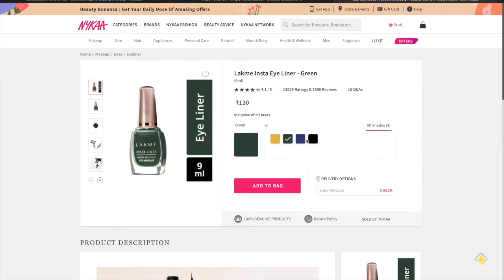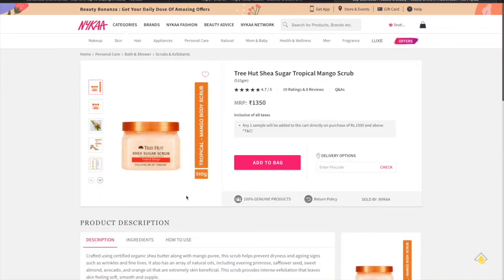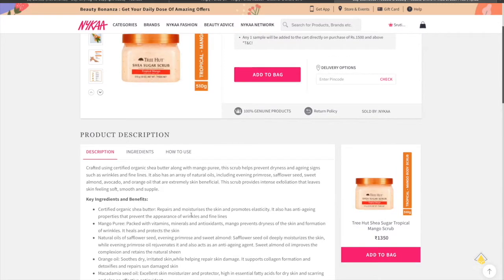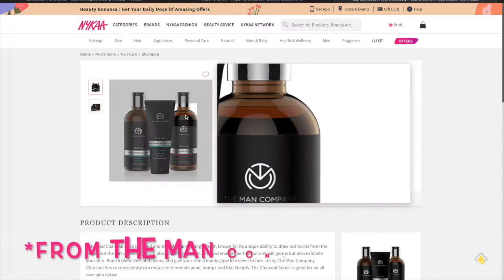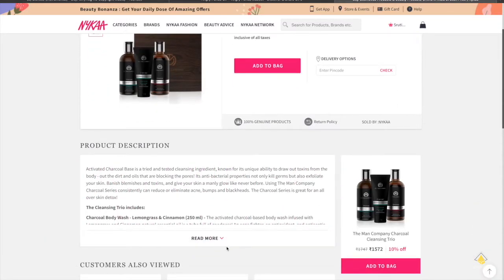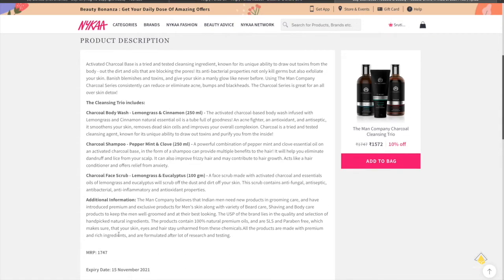This one I got for Teetha is the Tree Hut Shea Sugar Tropical Mango Scrub — yet to try it out. For Tushar, I shopped for men's products for the first time on Nykaa. I got a charcoal body wash, a lemongrass and cinnamon charcoal shampoo, peppermint and club charcoal face scrub with lemongrass and eucalyptus — sounds very interesting and their products are really good.